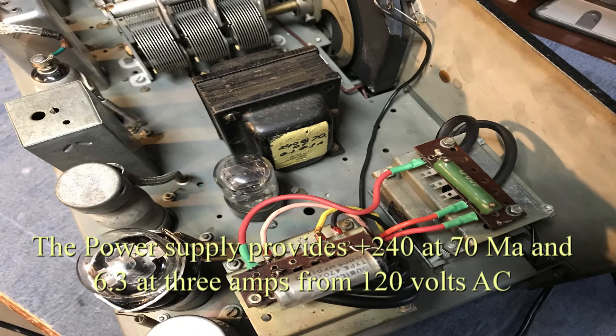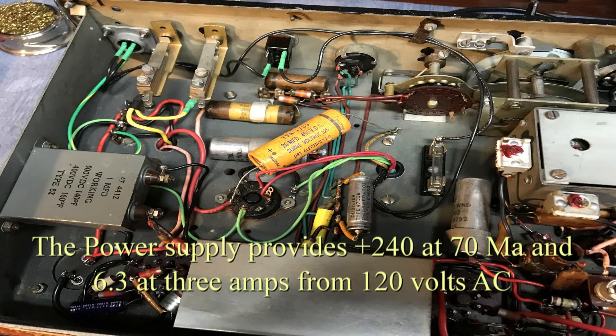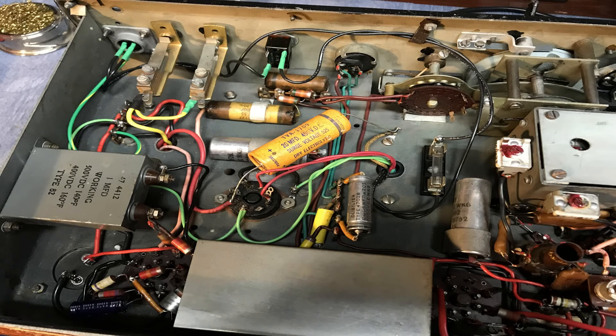They had a hole for a tube socket right next to where that was, so I didn't have to put a hole in the chassis. This is looking at it from underneath. You can see some of the new wiring on top of the existing circuitry that's already in the radio.